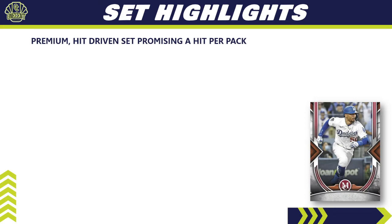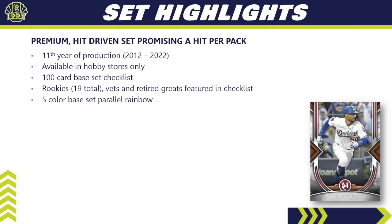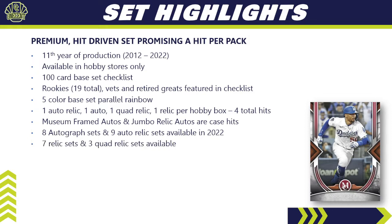Here are the set highlights for 2022 Topps Museum Collection. It's a premium hit-driven set that promises one hit per pack. It is in its 11th year of production, started back in 2012, and is only available in hobby stores. It has a 100-card base set checklist featuring 19 different rookies, vets, and retired greats, with a five-color base set parallel rainbow. You're guaranteed one auto relic, one auto, one quad relic, and one relic per hobby box — four total hits out of four packs.